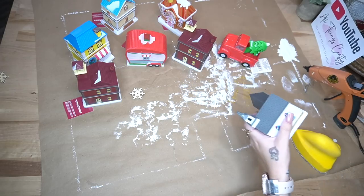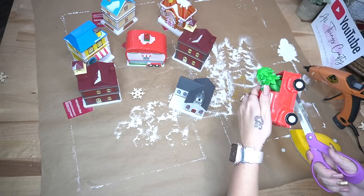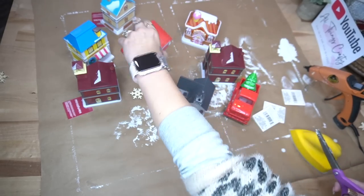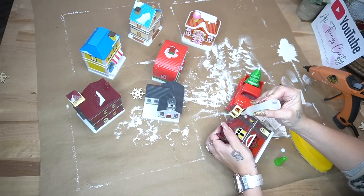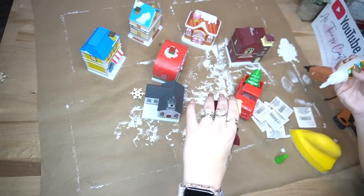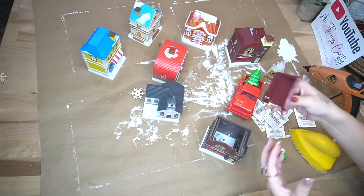Let's jump back in for the next DIY. I'm going to take all of these houses from Dollar Tree — I am actually super impressed with the new Cobblestone Corners this year. They have so many different varieties and they all light up. I'm so impressed with all of the new items with the quarter increase.